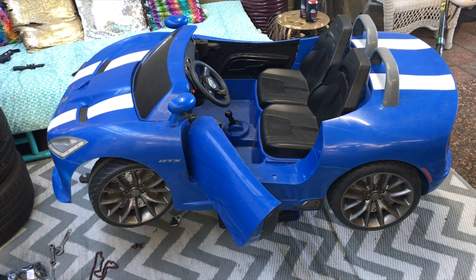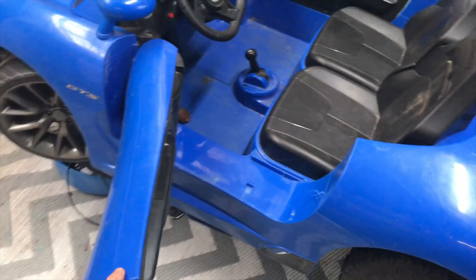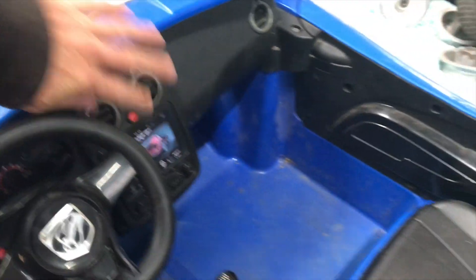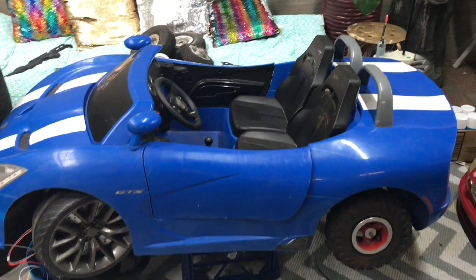I picked up this kids' Viper — it's a two-seater, doors open on it. See under there? It's already got a steel chassis, so it's time for modifications.